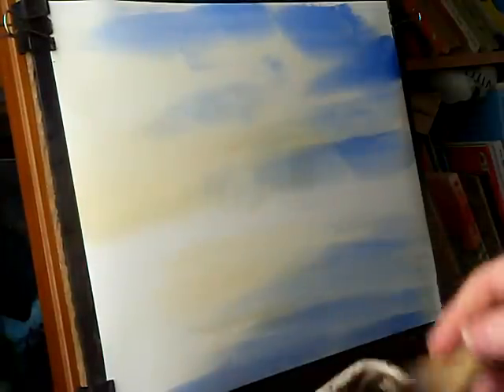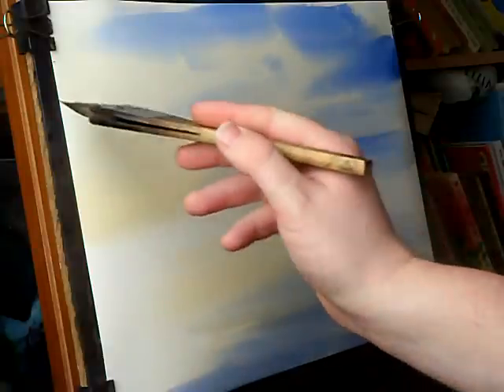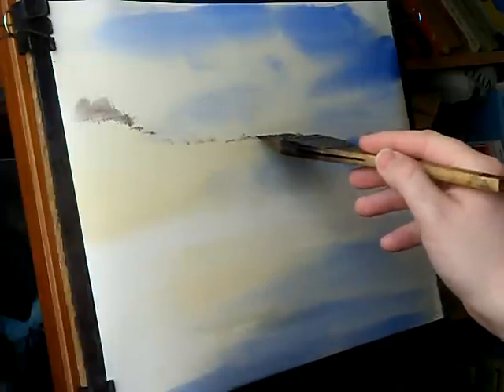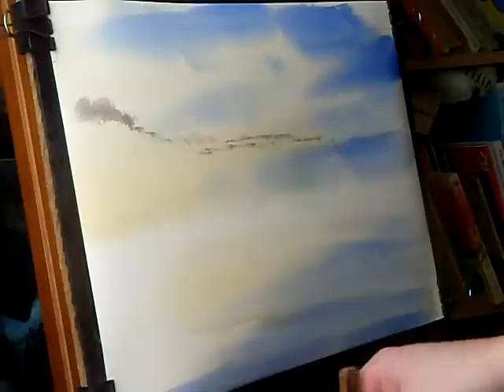To add a little bit of extra interest in the sky, I'm just going to put a few clouds — that's just a mixture of Payne's Gray and Alizarin Crimson. I'm just going to keep it very subtle and then just a few little ones off into the distance.